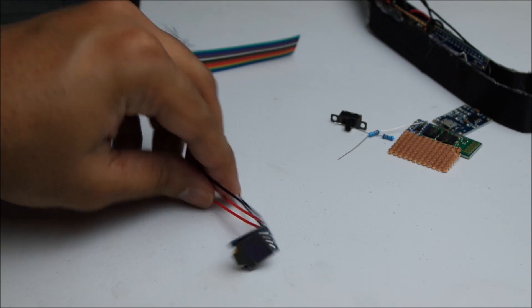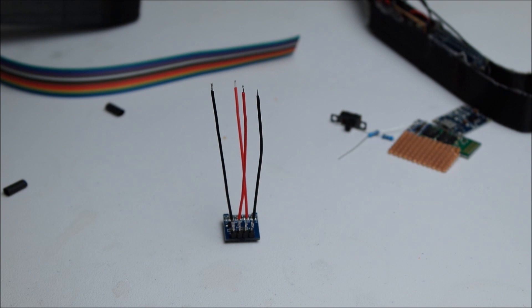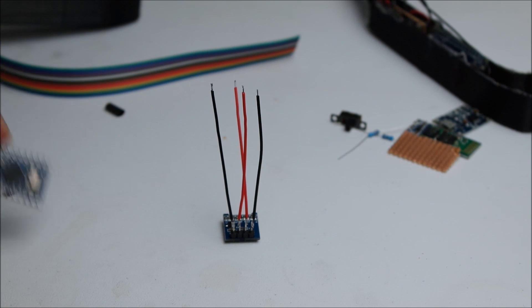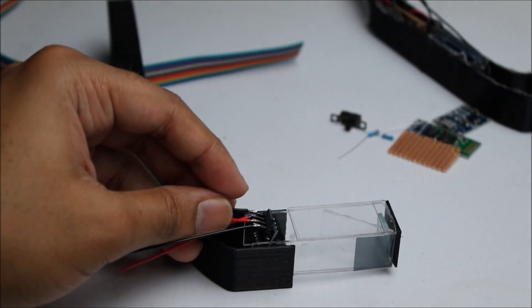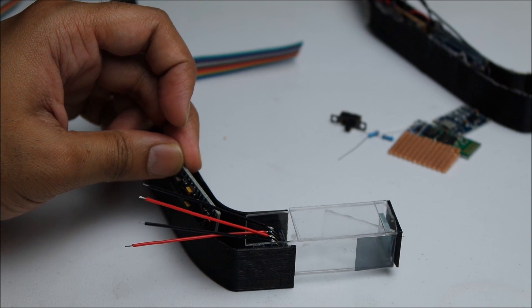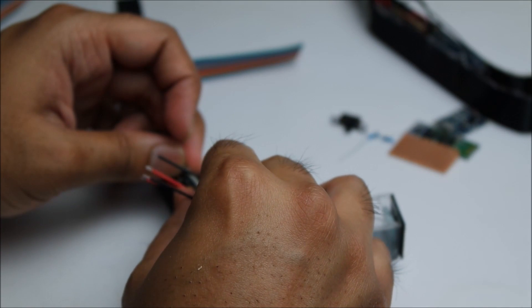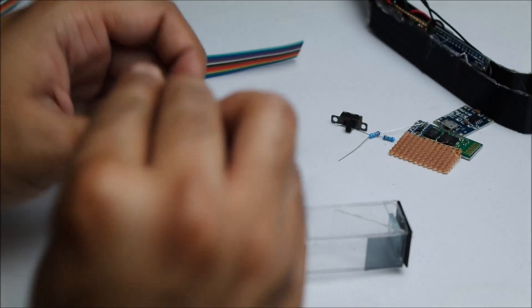Okay, so the screen is now soldered — just about. I'm terrible at soldering. Now we want to solder it to the Arduino. What we want to check is that it fits well inside the case and how the Arduino is going to sit as well.